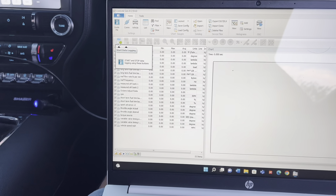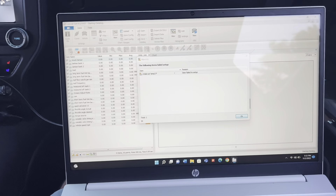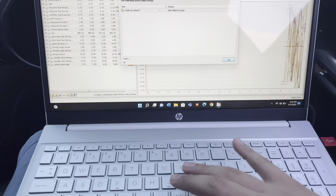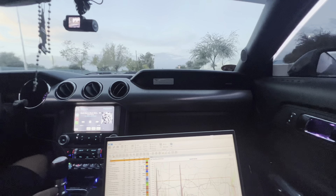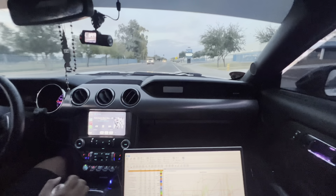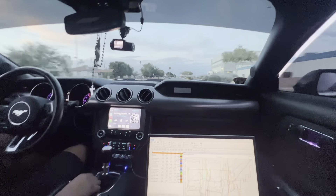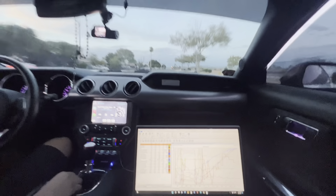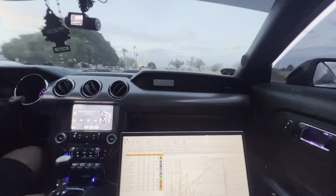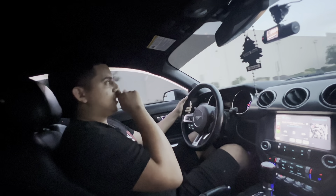We pressed start — it says intake air temp failed. Doing our first test pass right now. That was in third gear, third gear wide open throttle to 6000 RPM. That's where the tuner said he saw some knock.